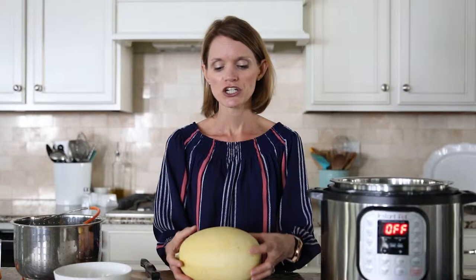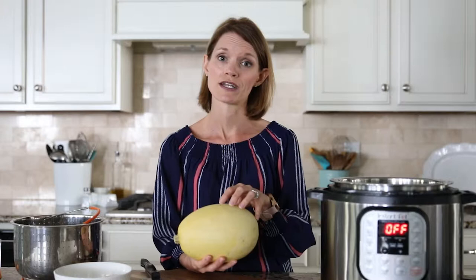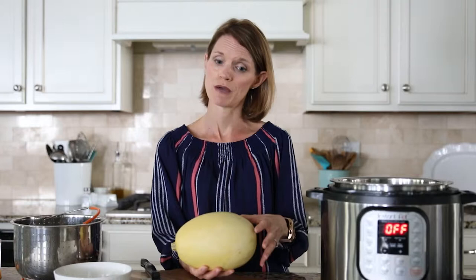First, you need to select a spaghetti squash. You want one that's three to four pounds and that feels a little bit heavier than what you would anticipate when you pick it up — that means it's ripe and ready to go. You also want one that's uniform in color and hasn't been bruised much.